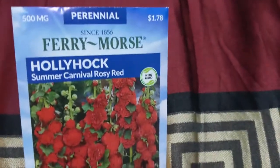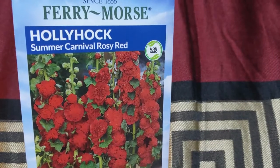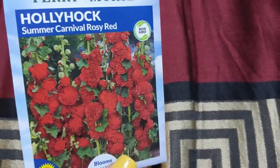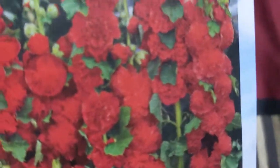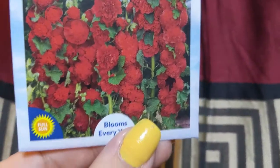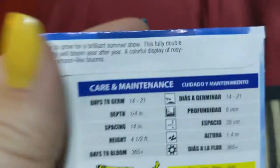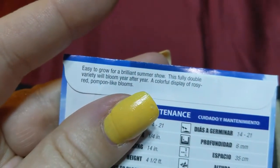We've got a Hollyhock — the Summer Carnival rosy red. They are just so cute and grow on nice tall stalks. A lot of these will be great for attracting butterflies and honeybees and all that good stuff.